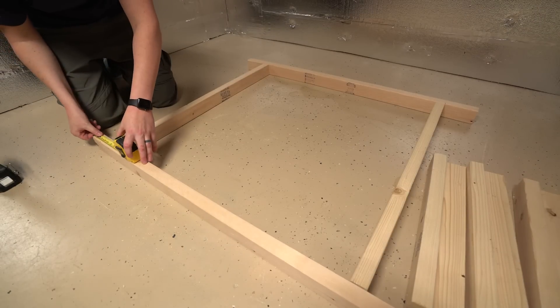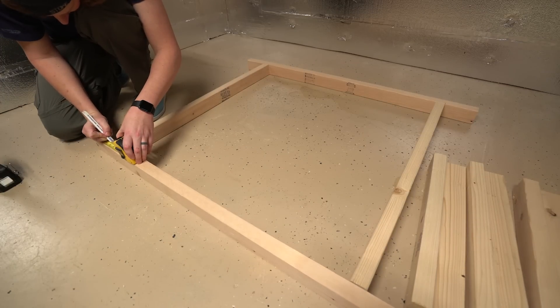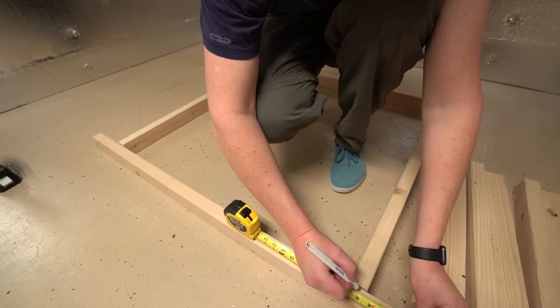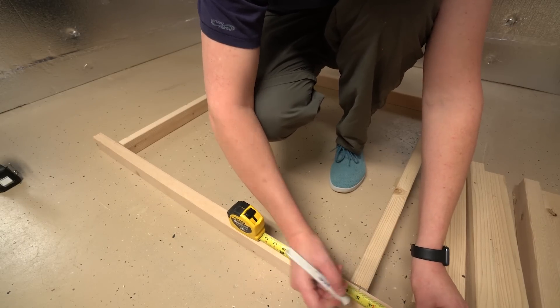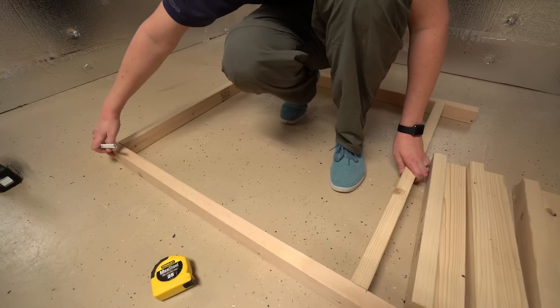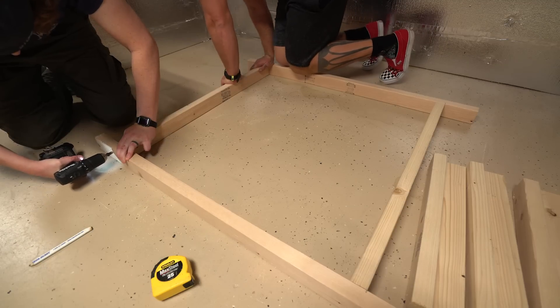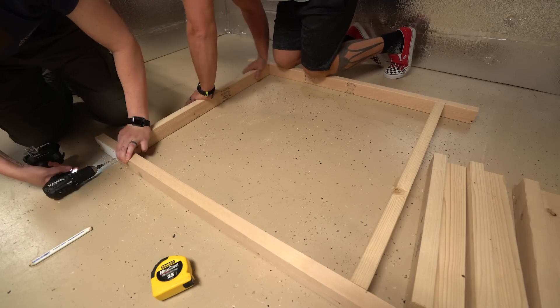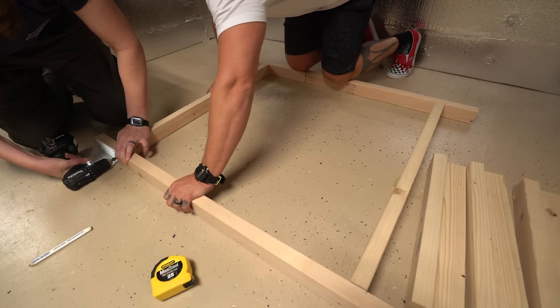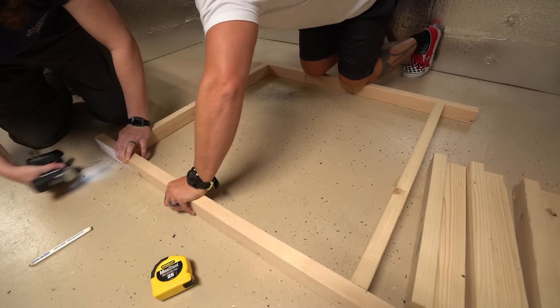Now we're just going to set the frame up on top where the tray will rest. I'm gonna go 5 inches out on my 4-foot pieces and place my 3-foot pieces on the outer part of the frame stud on that line. This setup allows a 4x4 tray to rest comfortably up top and be supported really well while still keeping the down tubes from the hoses out of the way.